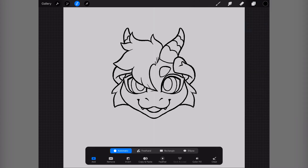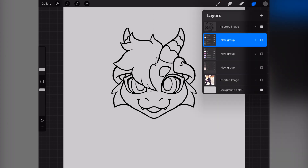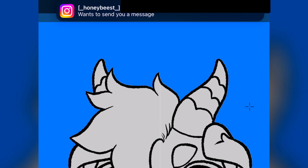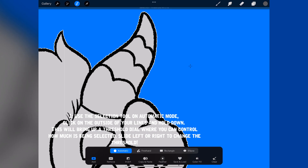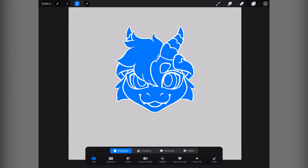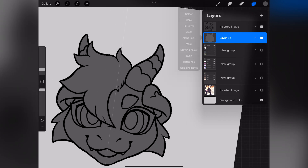I know some people like to color in the lines to get their colors down, or to get the solid fill down. But I personally like to use the selection tool on automatic. You hold down on the outside of your lines and it'll bring up this threshold. You can bring up how much the selection is selecting. You can see all that white area — it's selecting the transparent pixels on the outside of the layer. So when you invert it, make a new layer, and fill it in, you don't have those pesky gray or colored lines outside of the lines.